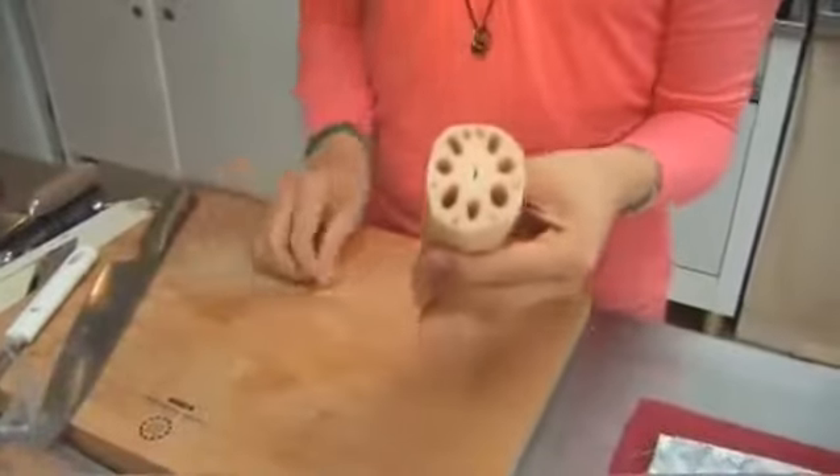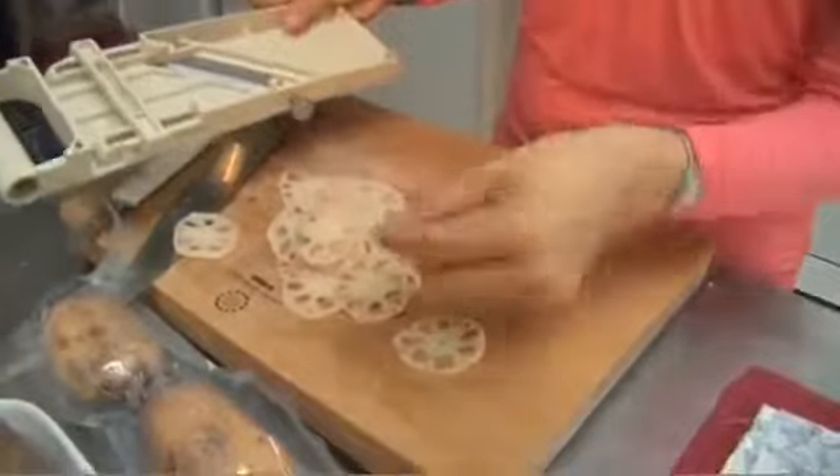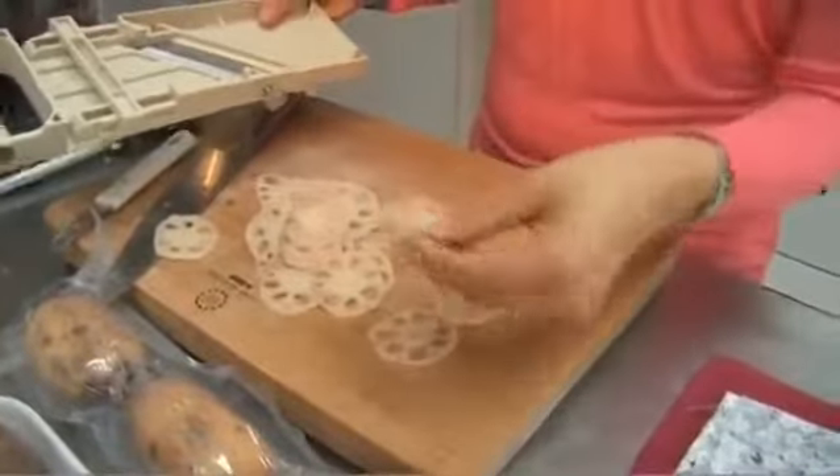And then to make them really wafer thin, I've got a mandolin, and then just very simply move it up and down to get the lovely patterned crisps.